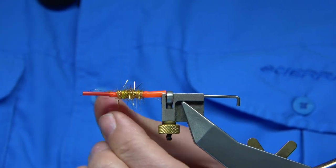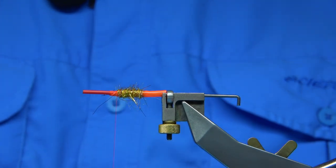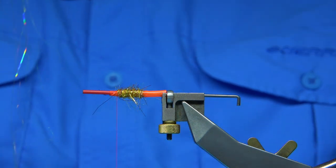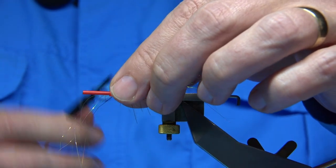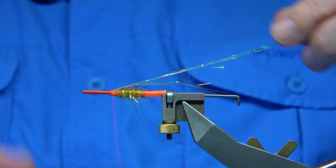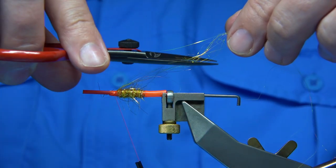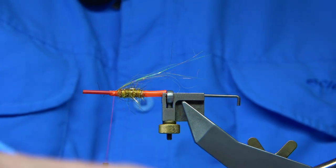I'm going to tie on the wing and the hackle — I'm actually going to tie the under-wing on first with a wee bit of flash. I'm using the angel hair — just a few strands out. Don't want these too long because the angel hair gets a bit tangly. Just to the back of the fly, this is just to add a bit of flash to the wing and I can mix it in. Come from the top and cut it at an angle, just a taper. You can always add that into the wing again.